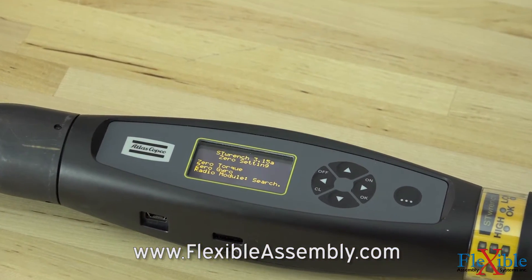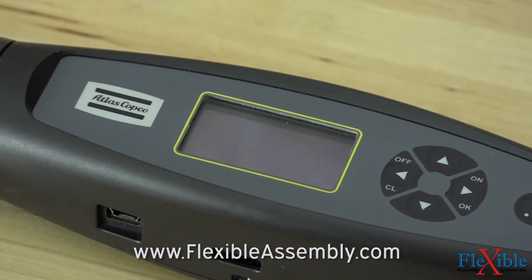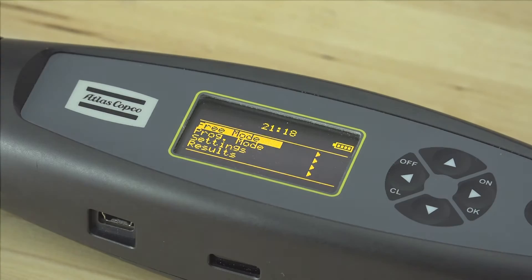Check out part 2 for how to set up a P-set and perform a tightening. Thank you for watching this tutorial. If you have any questions, please leave a comment below and be sure to subscribe for more product tutorials and updates from Flexible Assembly.